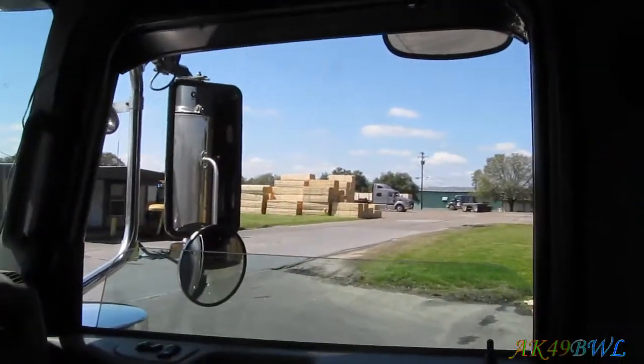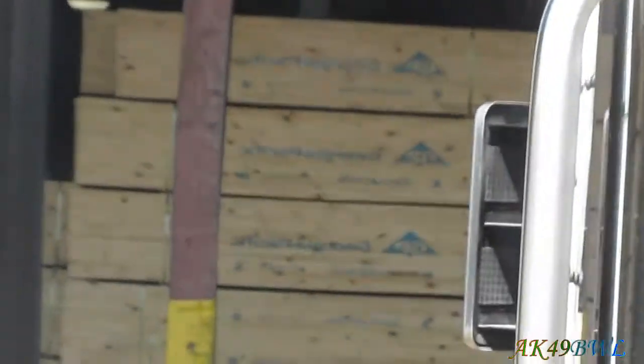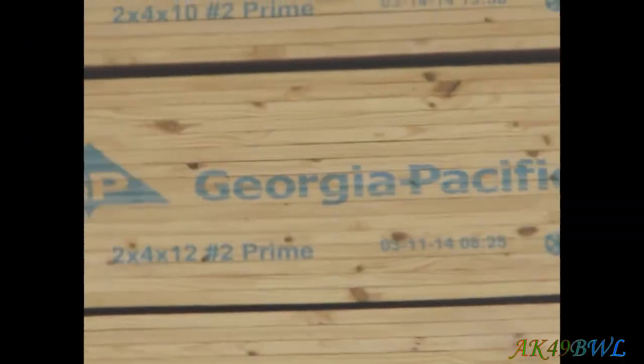Anyway, I'm at a lumber yard in Dibble, Texas. Long as I've been here I still don't know if I'm saying Dibble right — Dibble, Dibble, whatever. But I'm getting some GP — as in Georgia Pacific — yeah, that backwards stuff.